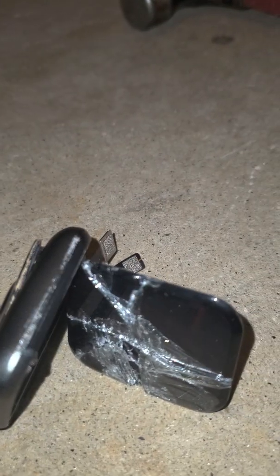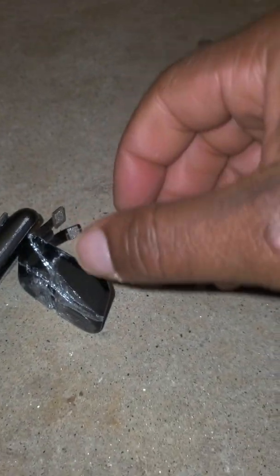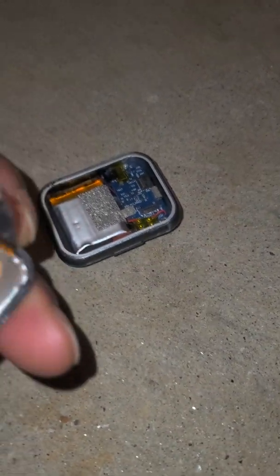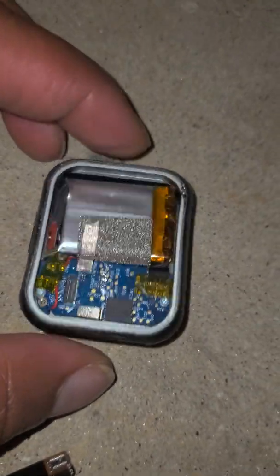I tried using a pipe wrench to pry it open, to crush it open — didn't work. So I put it on its side, got a trusty hammer, pounded on it, and I was able to get the screen to separate from the body. I pulled that out and this screen looks like battery, not much circuitry.